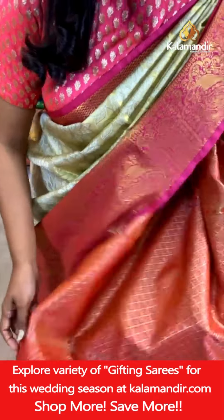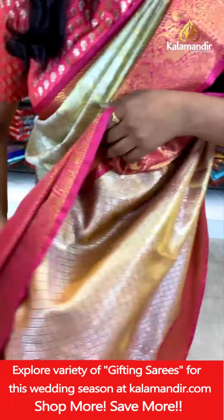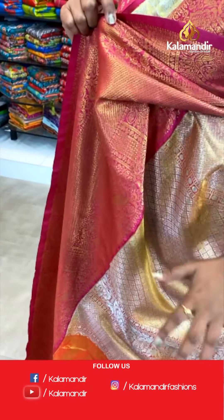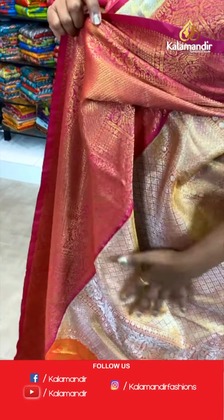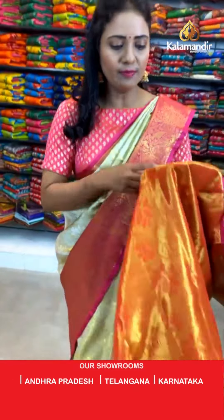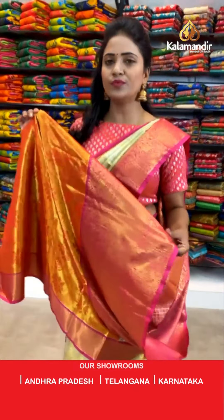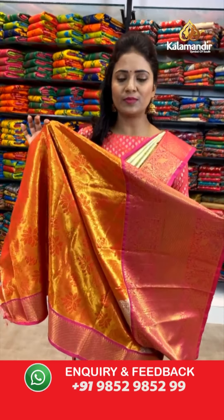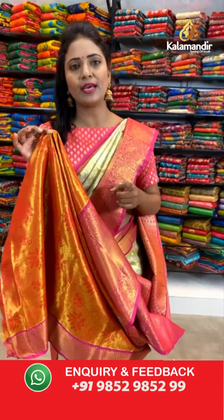Here we go with the pallu. The pallu also has a mix of zari — it's a gold and silver zari mix. A very beautiful diamond brocade. Here we go with the blouse — contrast zari woven. We have got the floral zaal along with the bottom. We have got two colors on the blouse: red and pink along with the zari.